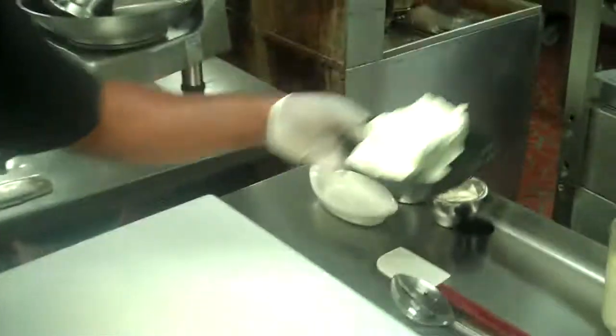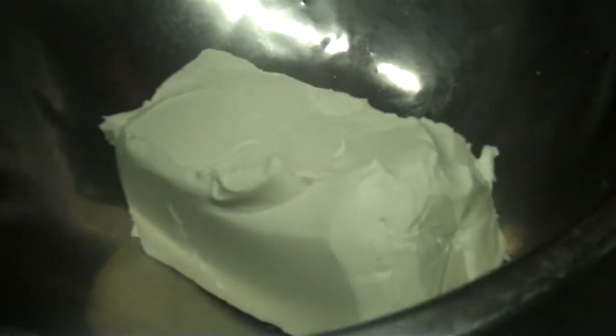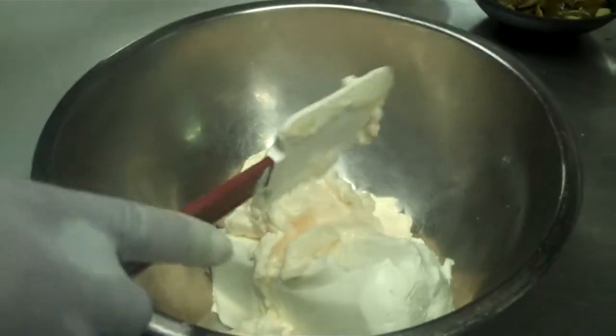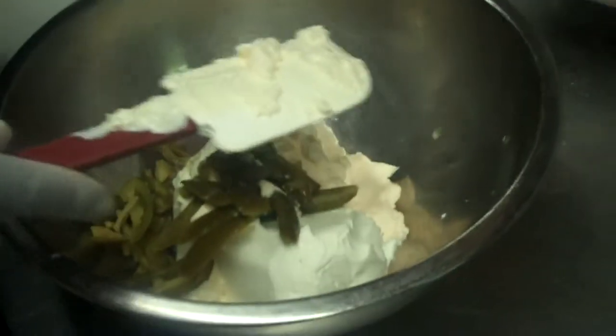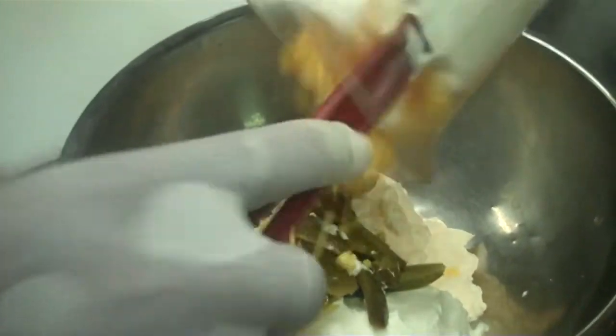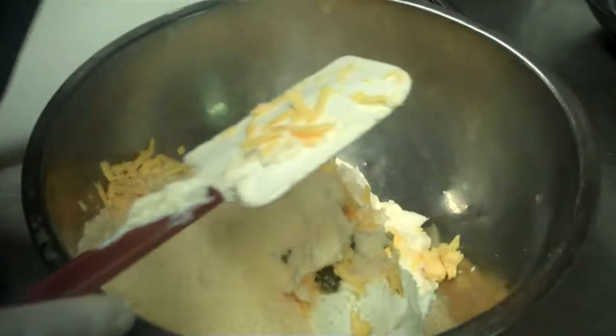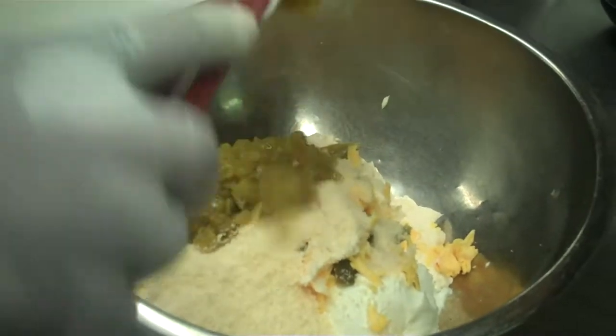I'm going to mix my cream cheese in the bowl. After the cream cheese, I'm also mixing my mayo. Then the jalapeños and the cheddar cheese. Also the Parmesan cheese. Last but not least, green chopped chilies.